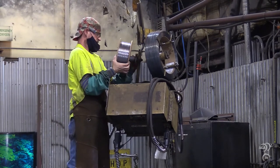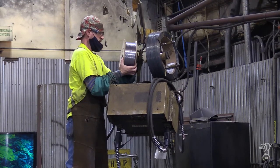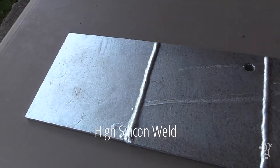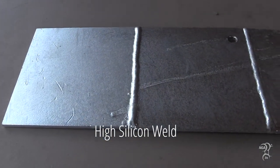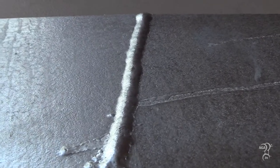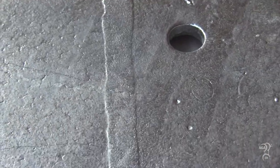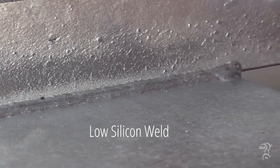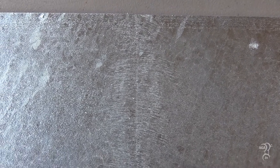Another consideration when welding before galvanizing is the weld chemistry. When the selected welding electrode contains excessive amounts of silicon, the welded areas develop thicker, rougher, and darker galvanized coatings in comparison to the surrounding steel, even if the weld is ground smooth prior to galvanizing. This is visually unappealing and can interfere with the intended use of the product. Best practice is to select welding electrodes with composition as close as possible to the steel's composition and with less than 0.25% silicon content.